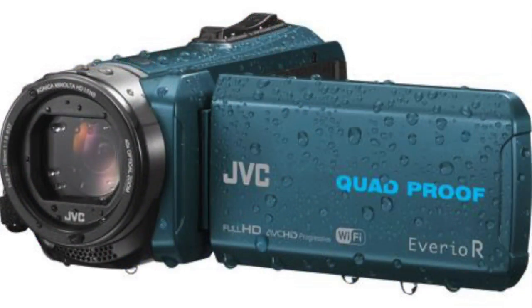Alright guys, I'm just going to go over this camcorder. It's a JVC, what they call an Everio R. There's several different models of this. This one is actually the GZ-FX645AE. This one's got Wi-Fi, for example.